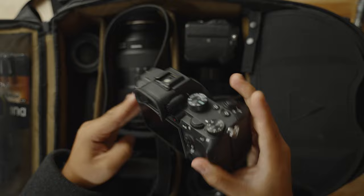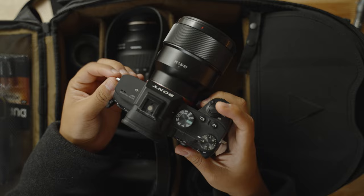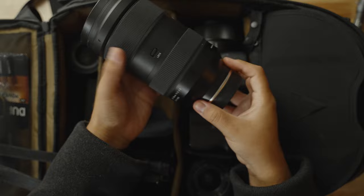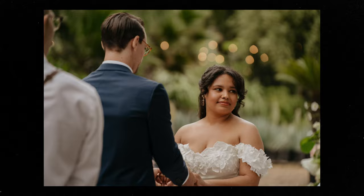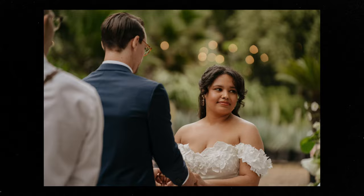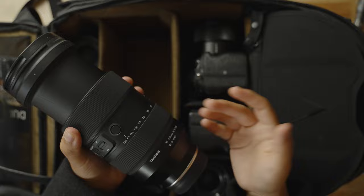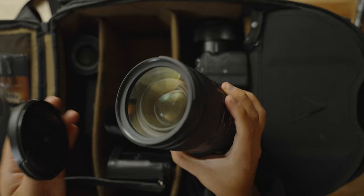We also keep the Tamron 35 to 150 lens, which has kind of replaced a lot of other lenses. I just love this lens — it's huge, but it renders such beautiful pictures and video and it's so versatile. It's 35mm at F2 and all the way to 150mm at F2.8, so it completely replaces a lot of the prime lenses I used to use. The lens is hefty but truly invaluable for our business. For speeches or anything like that, we can put it pretty far away and still get that range.